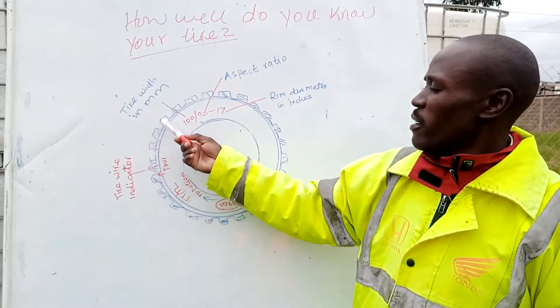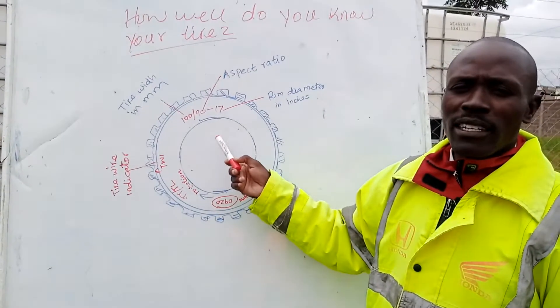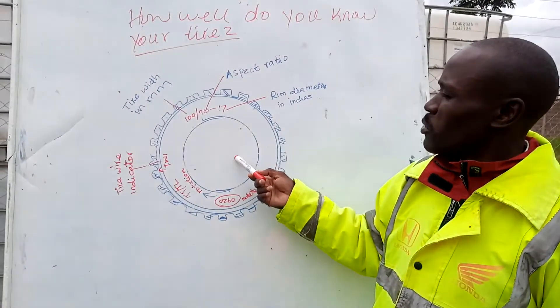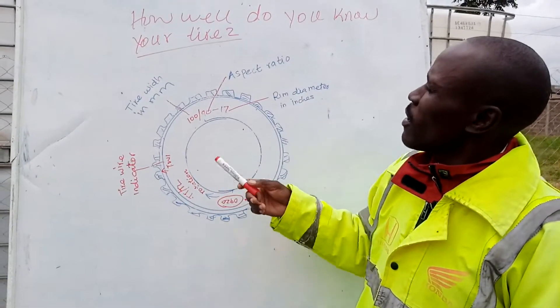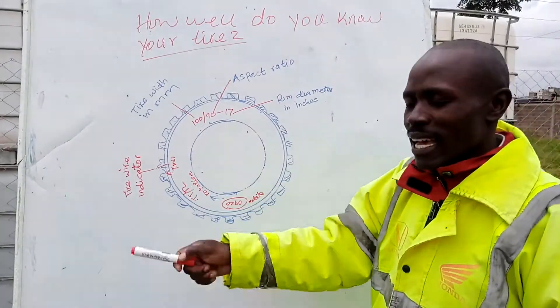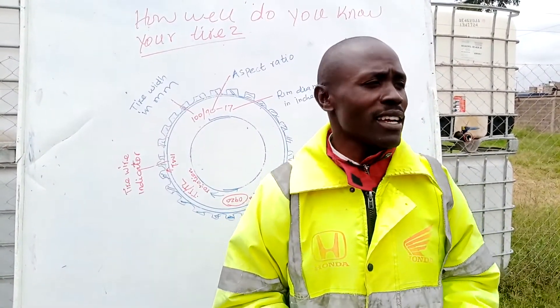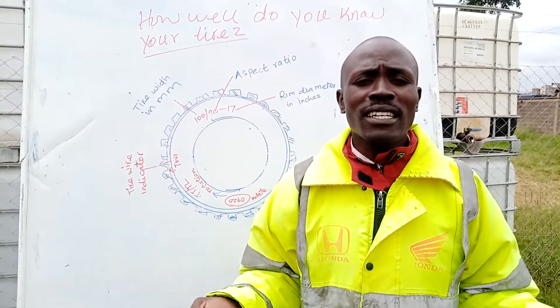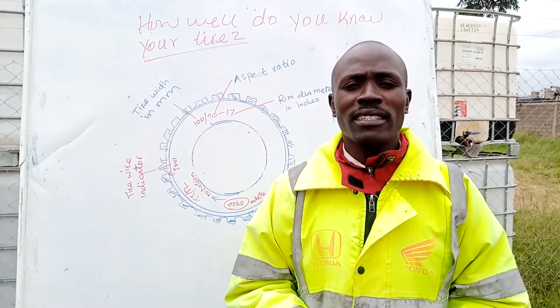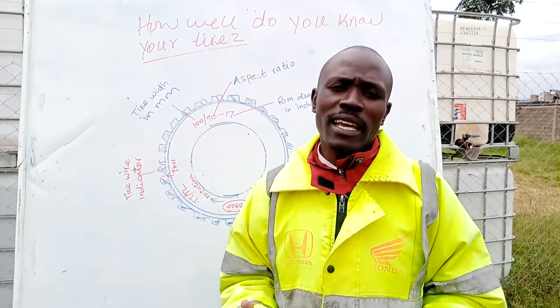On the wall here, we have six parts of a motorcycle tire, and it is very important we go through it together. Now, how well do you know your tire? This is very important because I have seen many riders out there — they just get anything and put on their bikes without minding to know how well they should know their tire.